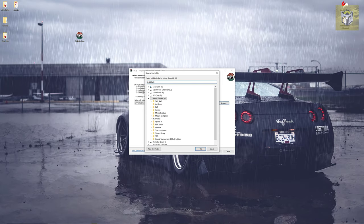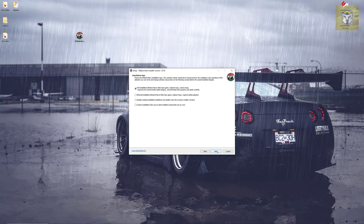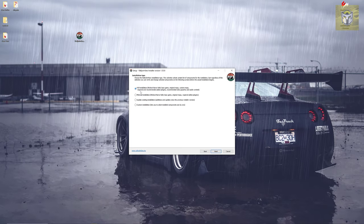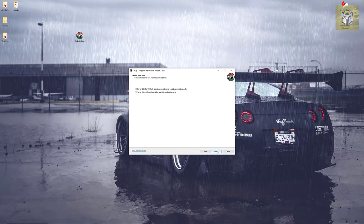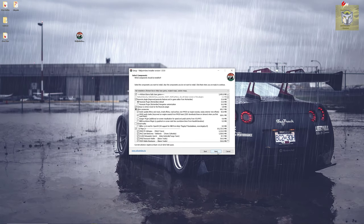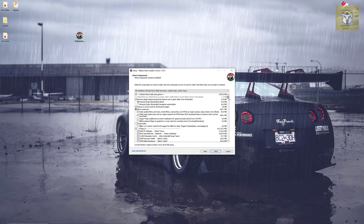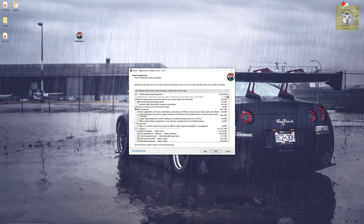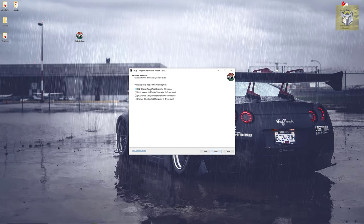The install process is pretty large and I'm going to go through it in detail because there are lots of things to pick and choose. It's 25 gig in total but you can pick and choose what you want to install. I'm choosing the full installation — Richard Burns Rally base game, original maps, and then all of the extras. You can also choose which server to download from; I would just choose the default. You can see what it's actually going to install — it's huge.